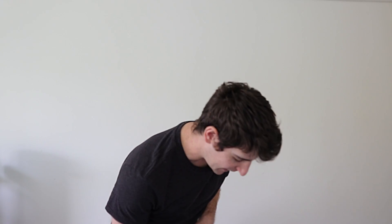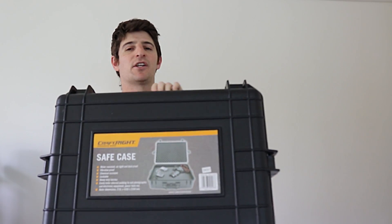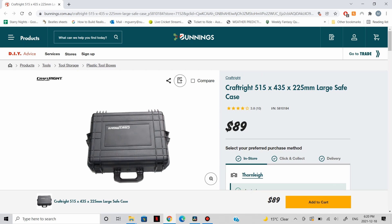So earlier today I went to Bunnings, which is like the Australian version of Home Depot but just with more meat. And I picked up this case, which they sell for $89.